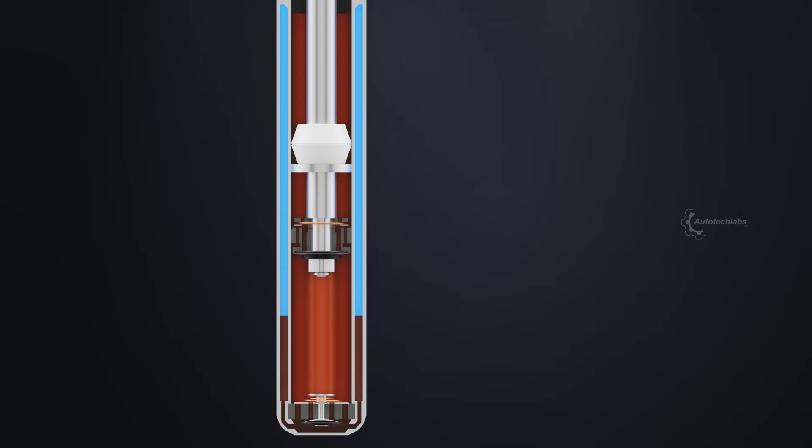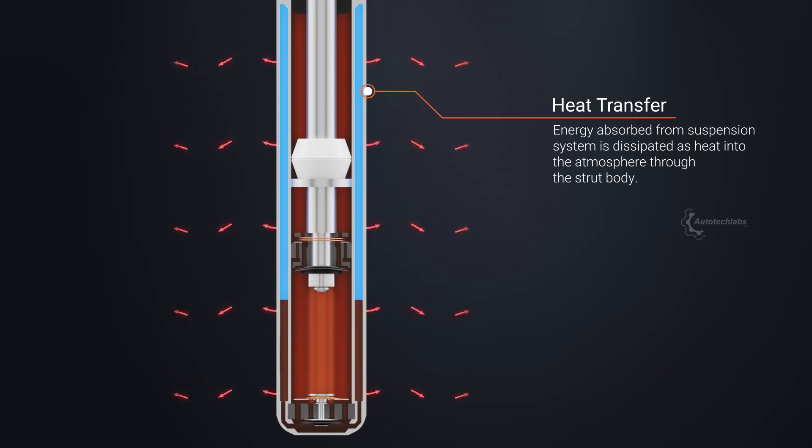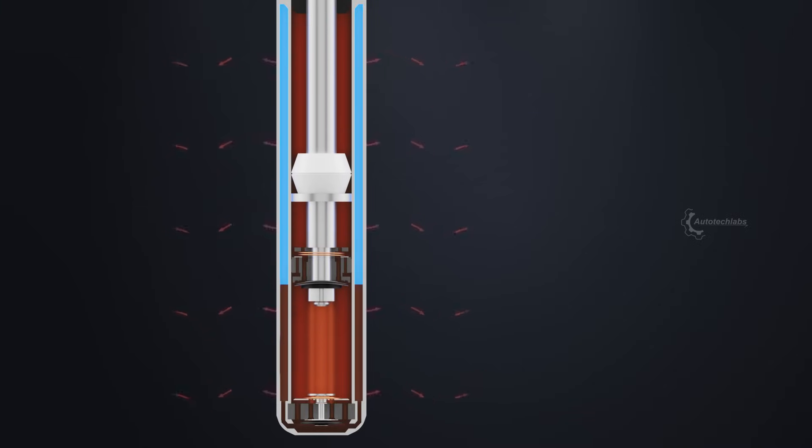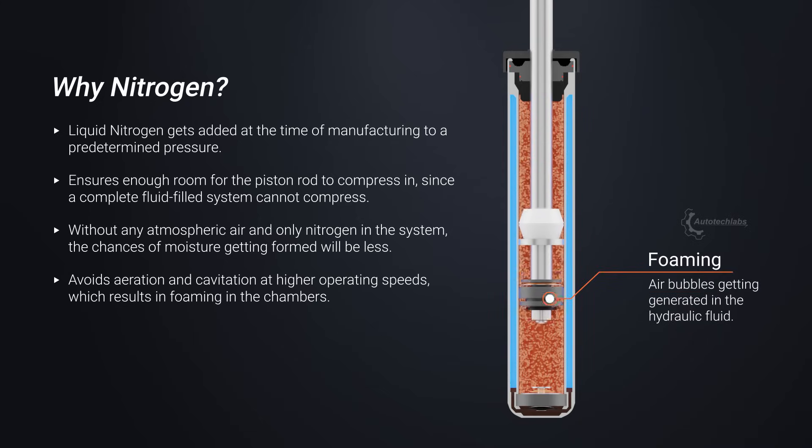The repeating action absorbs the energy from the suspension system and transfers it as heat to the atmosphere. With the pressurized gas added into the reserve chamber, the system avoids the phenomenon of generating air bubbles in the fluid, known as cavitation or foaming.